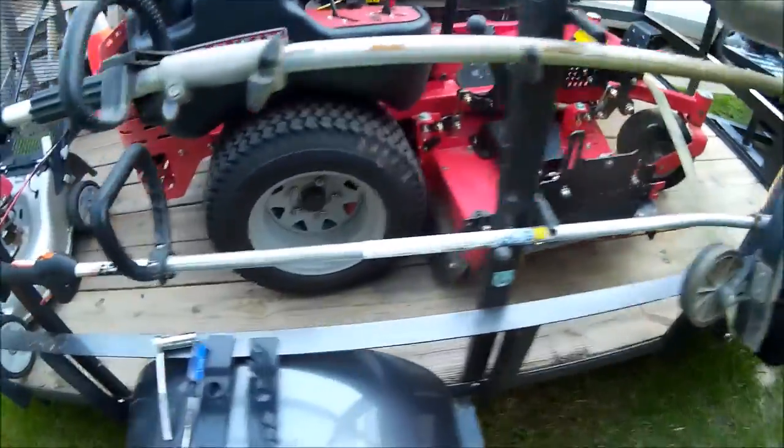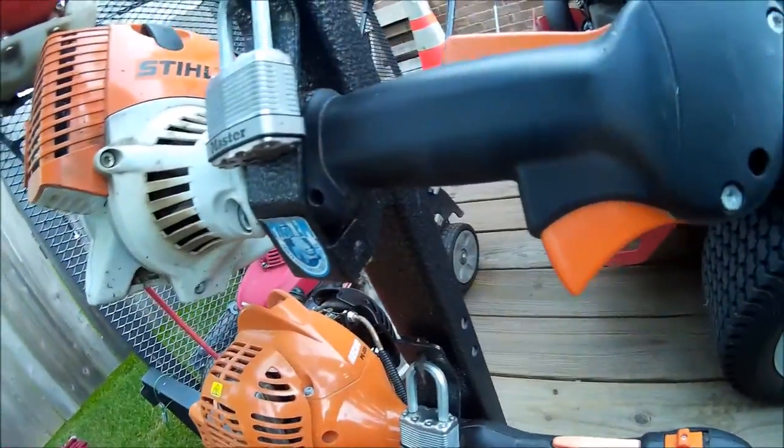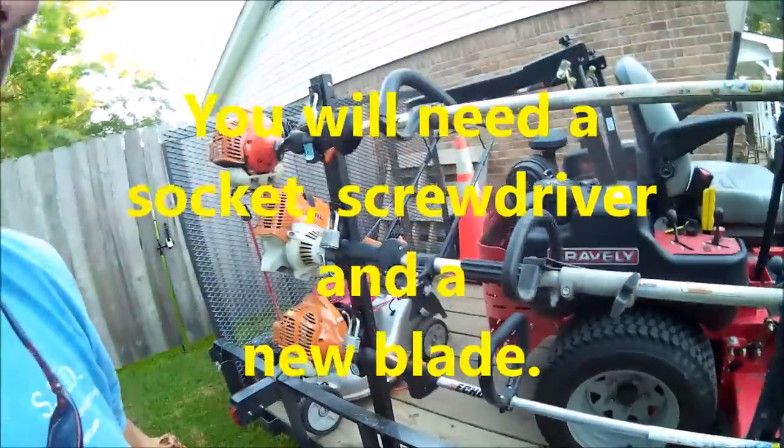First thing first, I'm going to go over what you're going to need. You're going to need the Echo PE 225 — great machine, pick it up at Home Depot. It'll do anything I need it to do, probably do anything you need it to do.